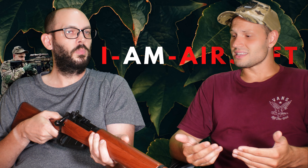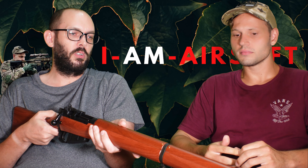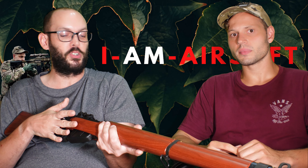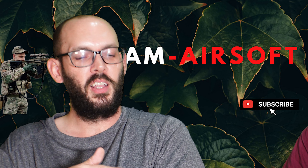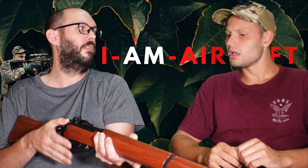I assume this is a sniper rifle? It was eventually pressed into service as one in some derivatives, but this is pretty much just the basic infantry rifle at the tail end of the Second World War. This kind came in around the very end of WWII and afterwards, and eventually got replaced by the FAL or the SLR.